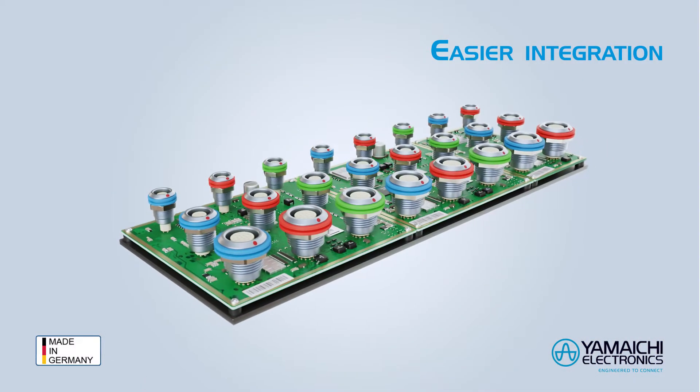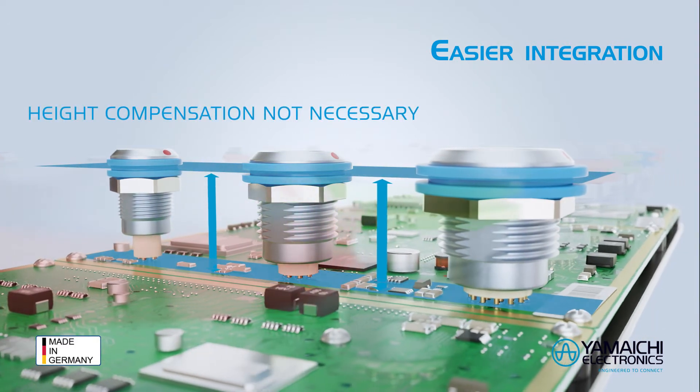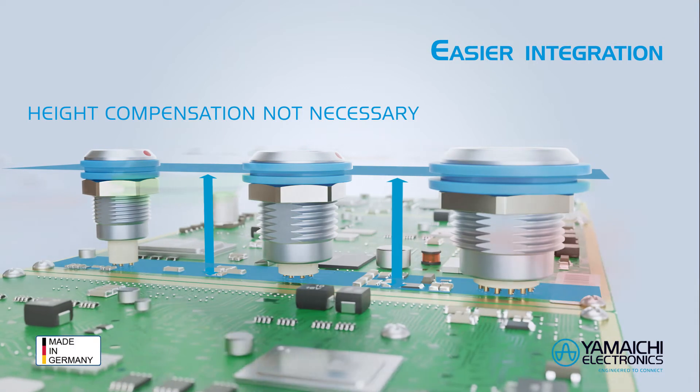The wall-mounted sockets have the same height at varying outer socket diameters and are shorter than competitive products. They can be mounted much easier.